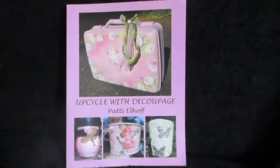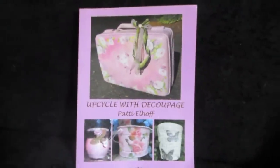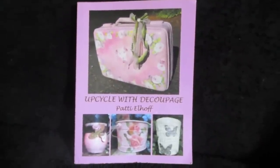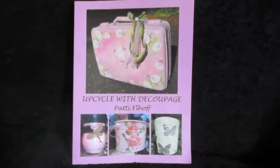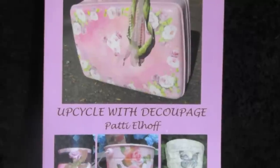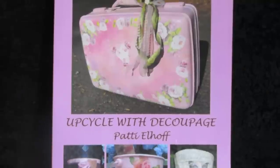I am Patti Elhoff, the author of Upcycle with Decoupage, and I'd like to show you today how we're going to make an upcycled tea container. Upcycle with Decoupage is also the name of my Facebook page as well as my website if you'd like to order some or all of the supplies.